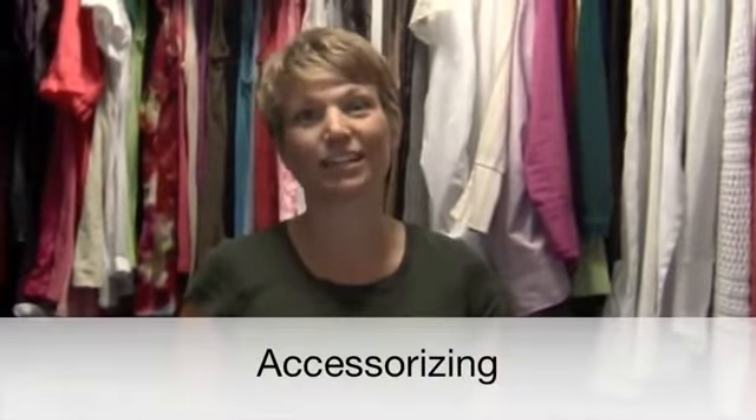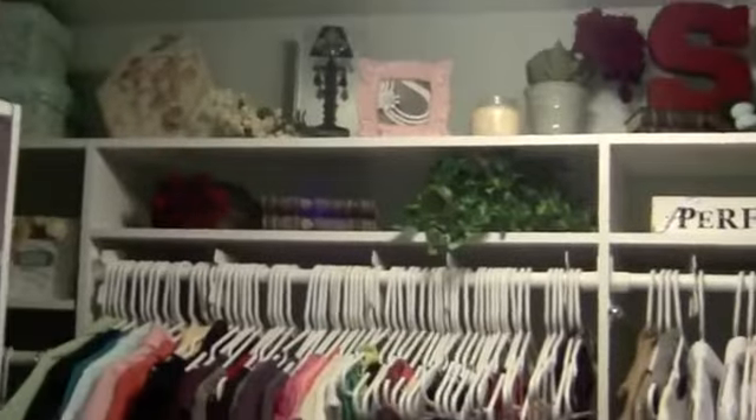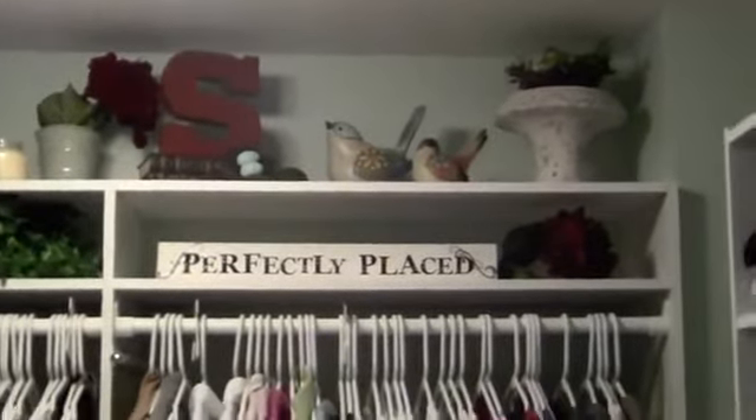The last step of organizing your closet is accessorizing and it's the most fun. As you can see up top, I put some accessories to make it look like a boutique in here. I used some items I already had in the house and I also shopped at Tuesday Morning to make a great look up top.